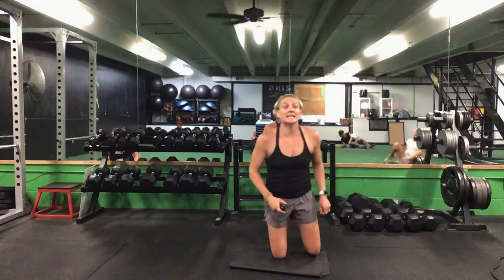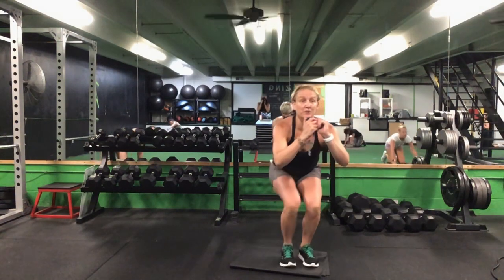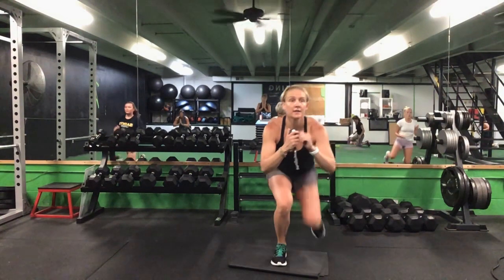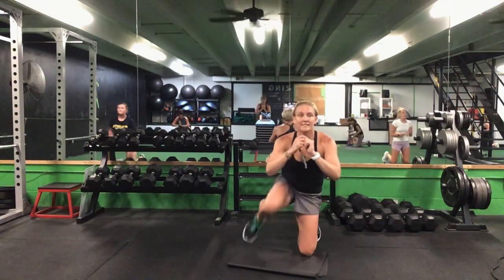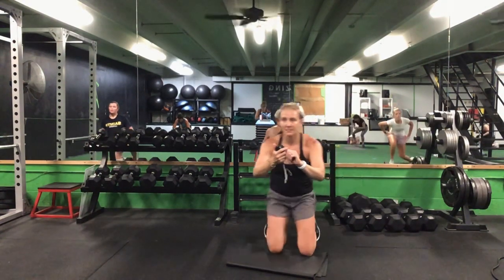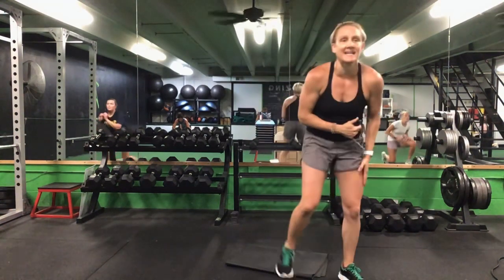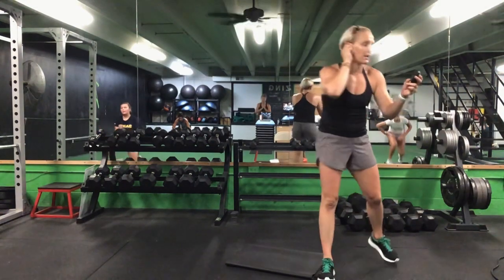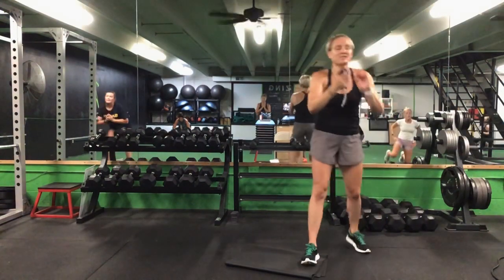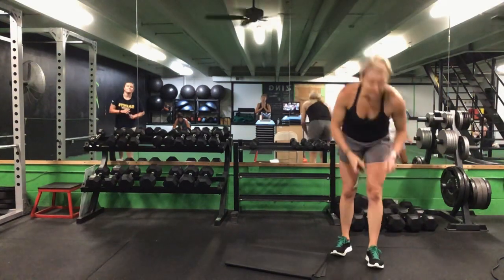Put that weight to the side, flip it over — kneeling get-ups are next. That weight is done. 30 seconds — we'll switch at halfway. Ready? Go. Step it up, drop it back down. That's halfway — switch legs. You have 10 seconds to go. Last five. Time.